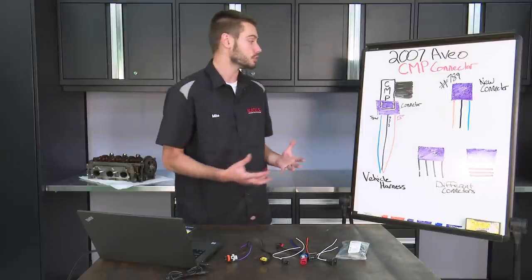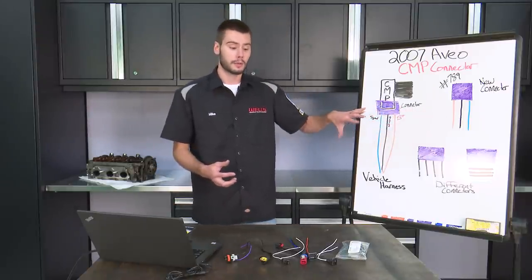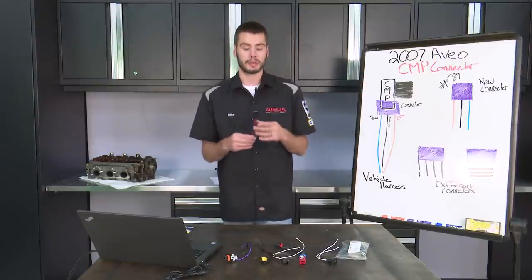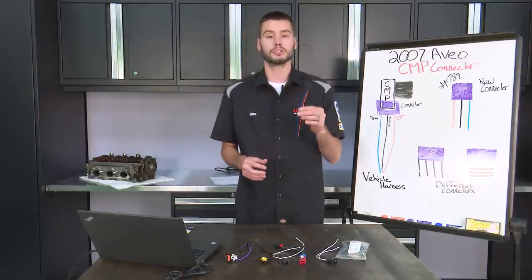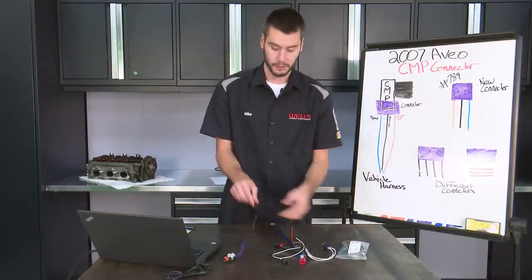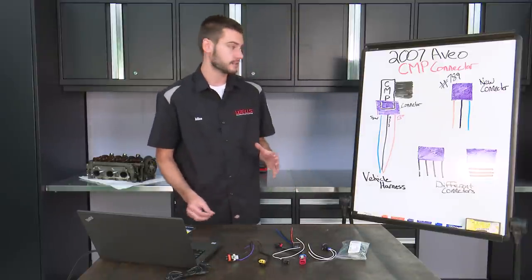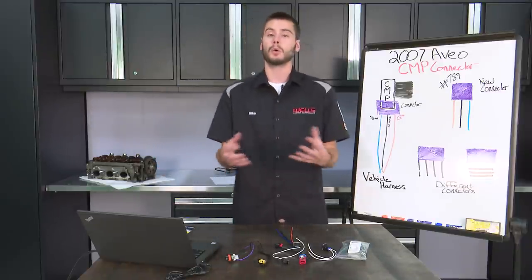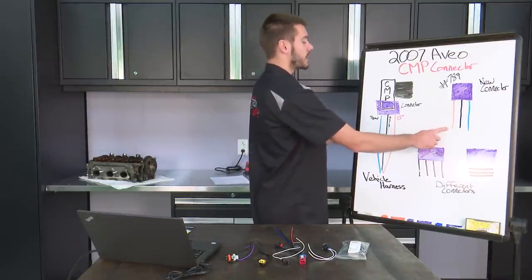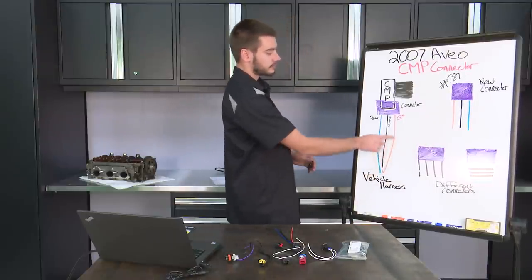Bob, it just so happens that you grabbed a connector for a vehicle that has the same color wires. But I want you to treat every connector that we ship out, every connector that you buy from us - I want you to treat these wires like they're all the same color. Like this part number here, they're all white, or this part number here, they're all black. That's the way we want to treat our connectors. We want to wire these things up by orientation, not by color, because if Bob would have wired up orange to orange, he would now be sending from the vehicle harness side battery positive up the orange wire.